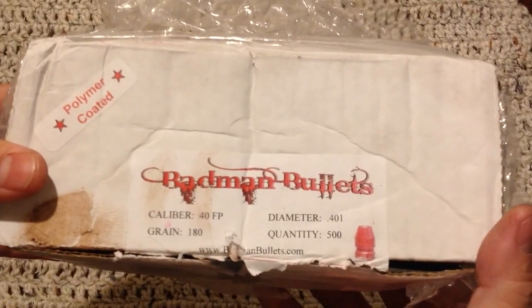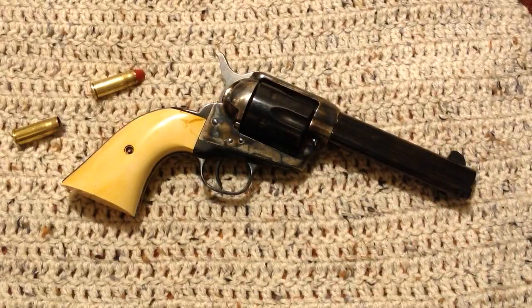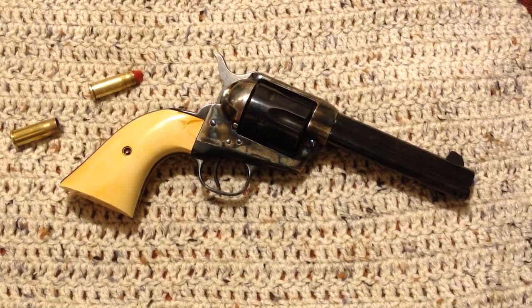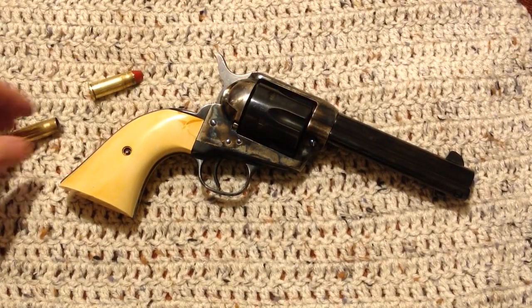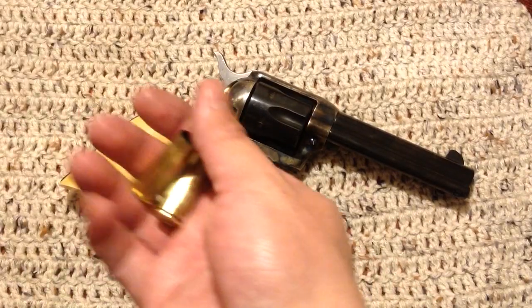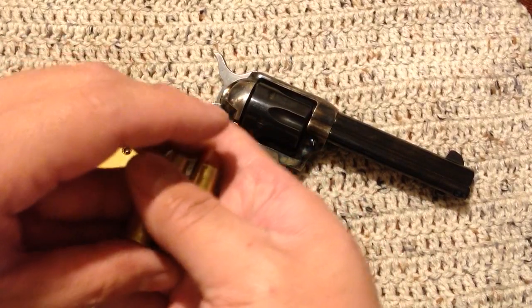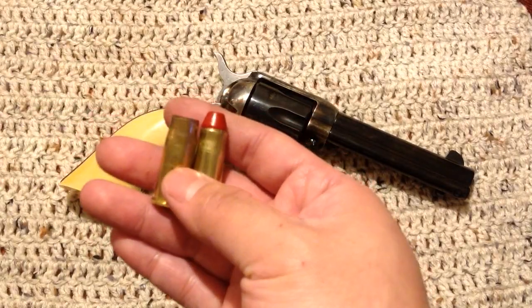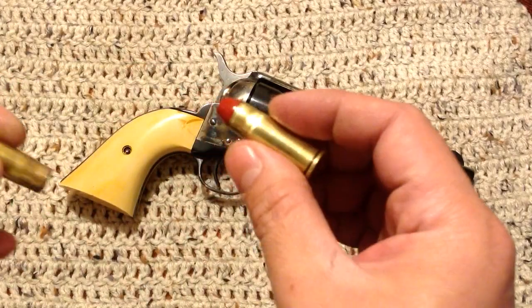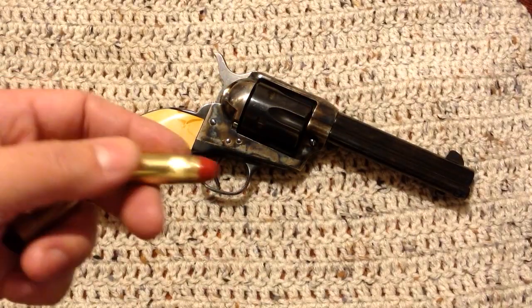I got those from Badman Bullets — go ahead and check out badmanbullets.com. A thousand pieces ships absolutely free. It's a veteran-owned company, so I gotta love supporting a vet. It's really a mom-and-pop kind of operation, so when you call or deal with them you're dealing with the man himself. You can't go wrong with his prices, and these polymer bullets seem to be running really well. The accuracy I'm getting out of it is amazing.